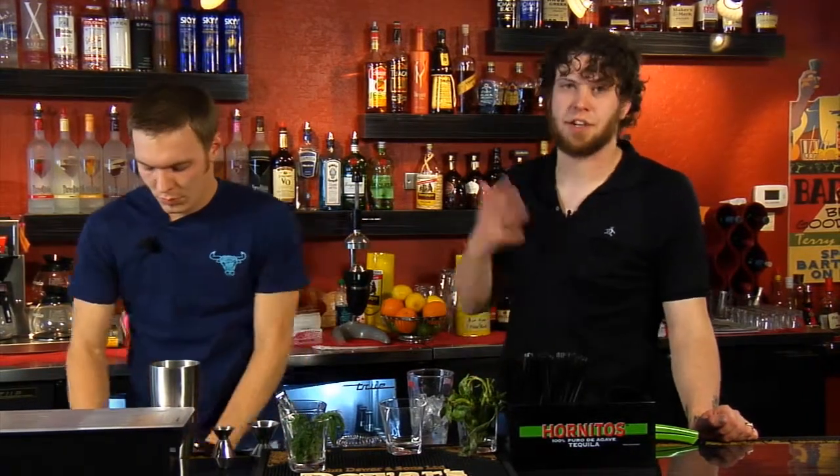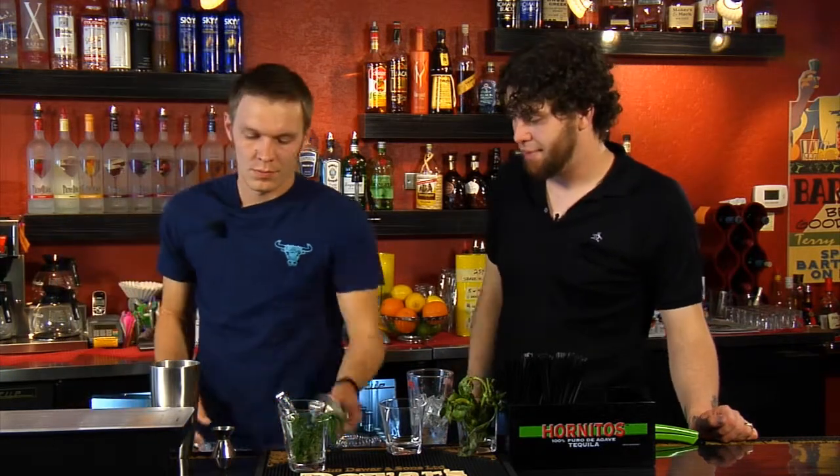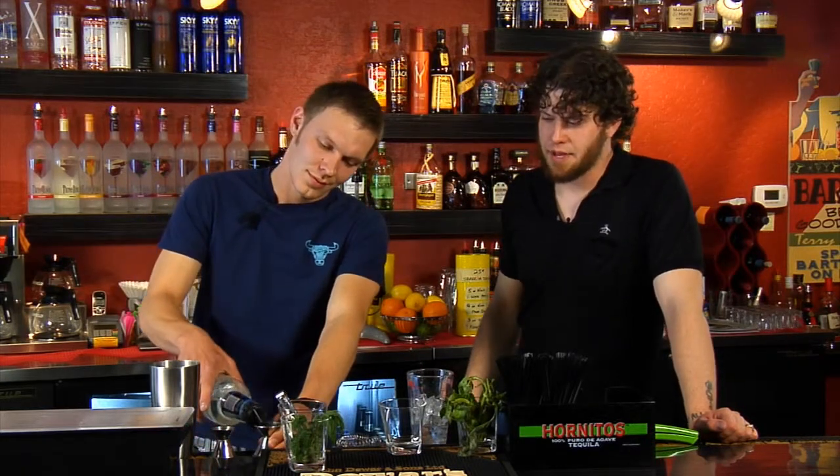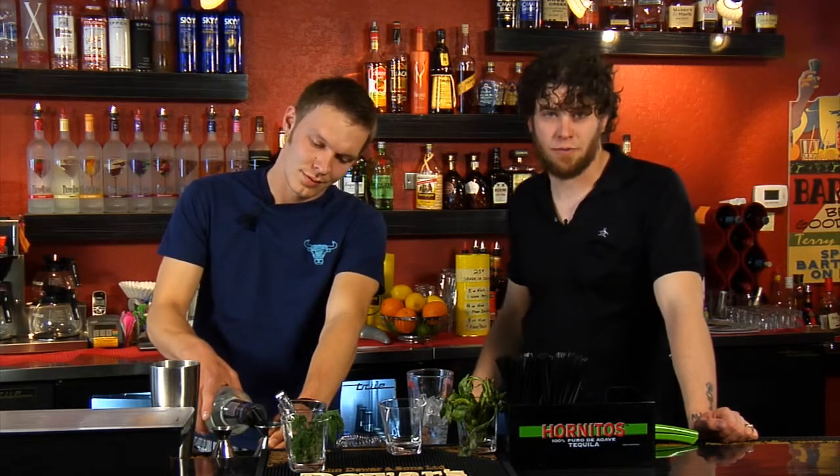So far all the cocktails we've gone over here have all been very refreshing, kind of summer drinks. This also sounds like another one. If you're trying to beat the summer heat and thinking you need a drink, this is really the place to go — every single drink they've made is very refreshing and very much for the summertime.